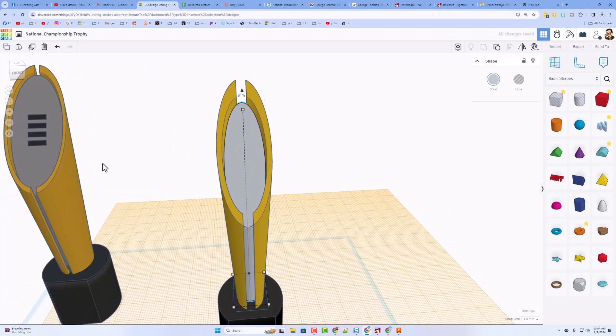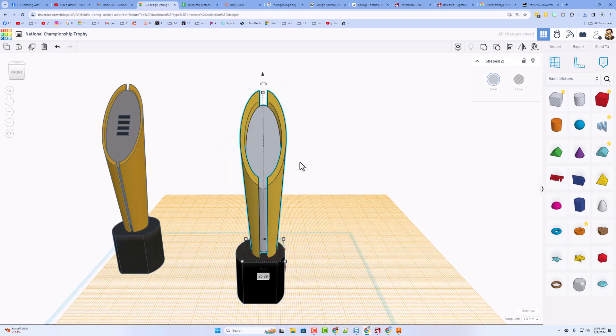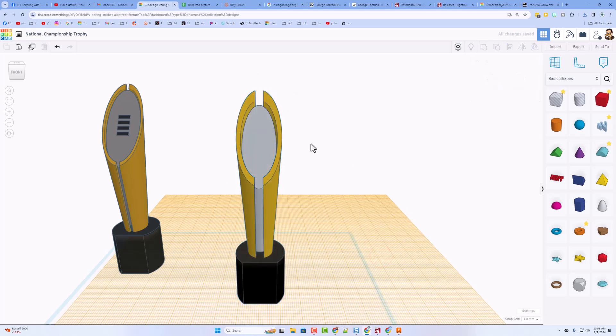You can tweak and adjust that if you want. Let's do a quick fine-tune — I'm going to take this whole thing and stretch it a little wider so it looks a little more football-like. Once again, L for align, black one's the boss, center. That already was centered. Let's add the laces.